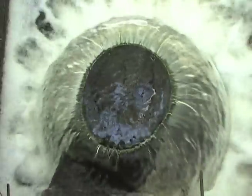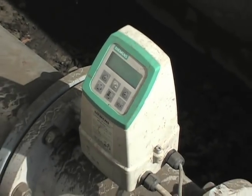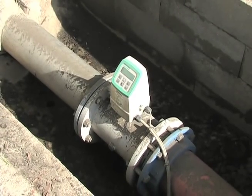The verification takes place with no interruption of the flow, so there are no expensive removal or reinstallation costs and there is almost no downtime of the operational process.